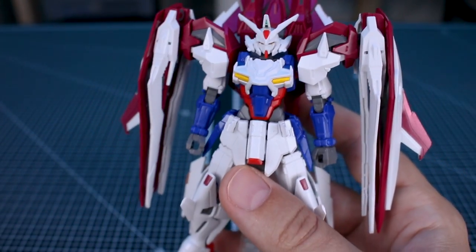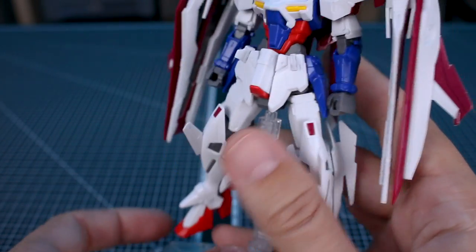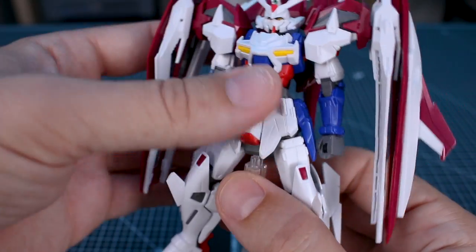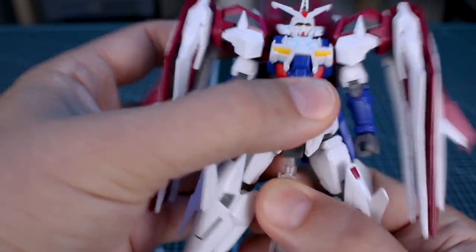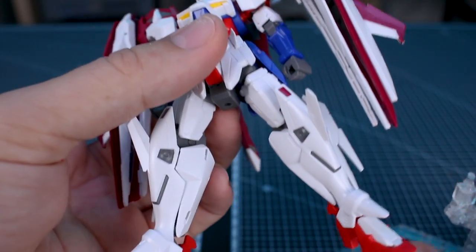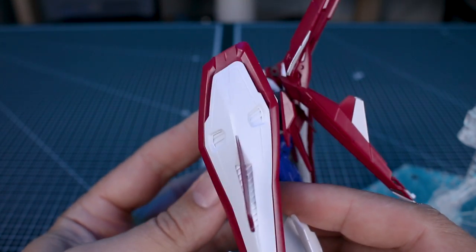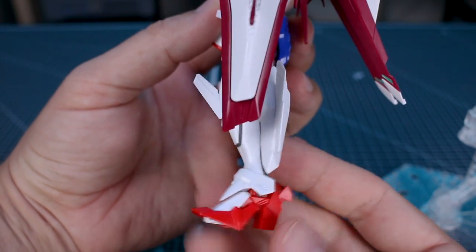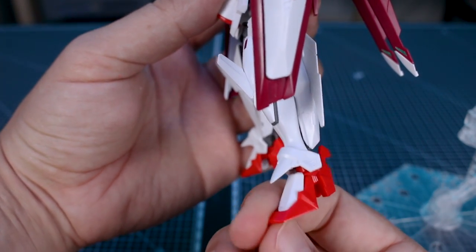First, let's talk about what is not an accessory - the stand. You saw I had it here on the stand because the kit is going to have a pretty hard time standing on its own. You could probably get it to stand, but it's not going to be easy because it's very back-heavy, and because of the way the feet and ankles are designed due to the transformation.